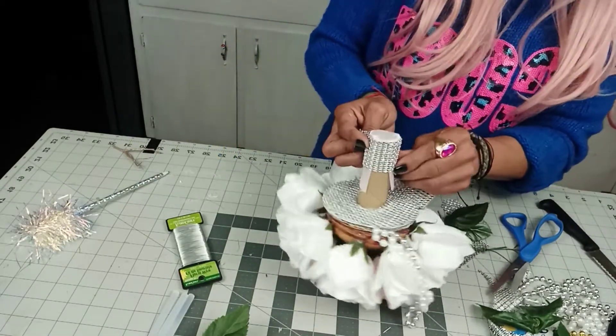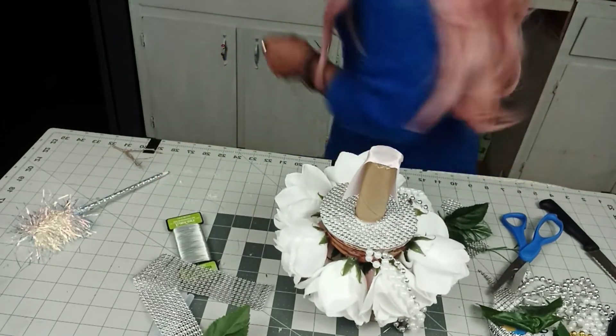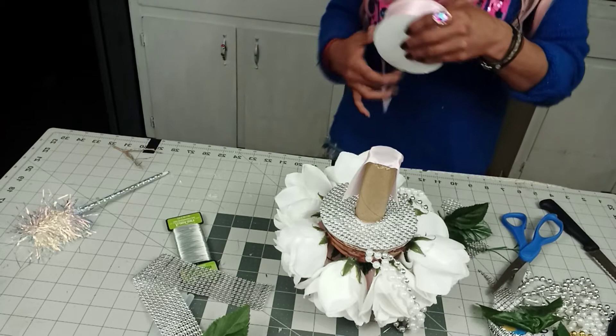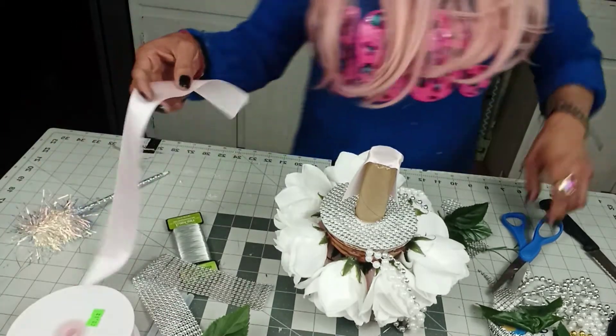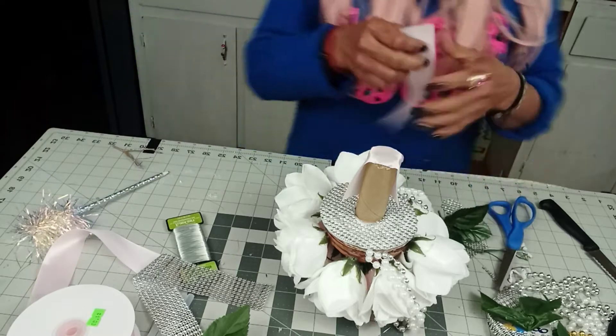See how you can see the brown right there? We can always add another piece of ribbon, so that even if you have this video muted, you can still know what I'm doing.